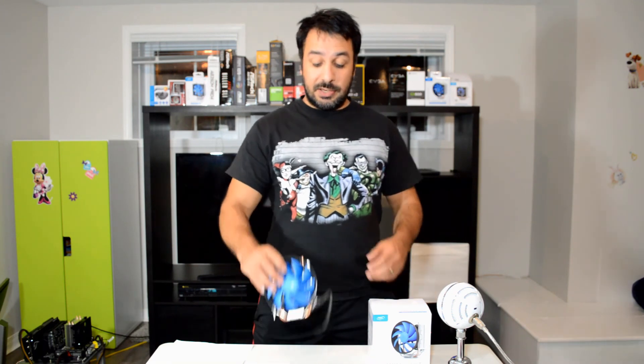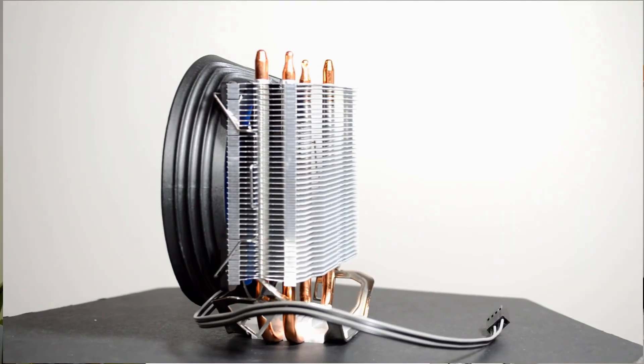Hey guys, I'm Rick and welcome back to Maple Syrup Tech. Today we're going to be reviewing the Deepcool Gamax 200. It's a classic tower style cooler with a $15 price point. Before we look at it any closer, let's go over an overview of what this cooler is offering us.